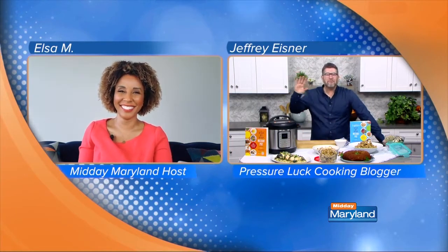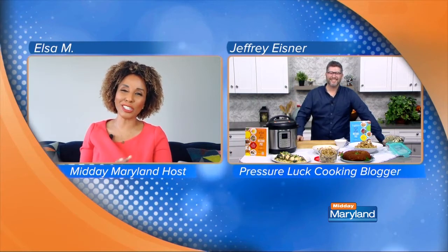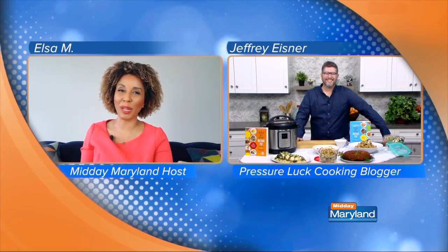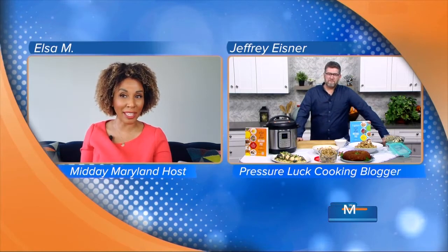Hi Jeffrey. Hi Elsa and hi Baltimore. I'm so happy to have you here. Can you show us some ideas for recipes that are made in the Instant Pot that we can put together very quickly for spring?